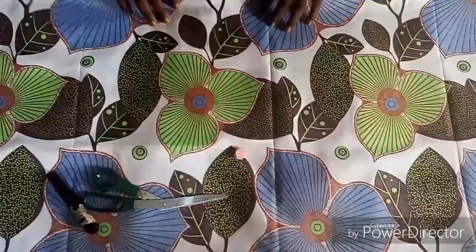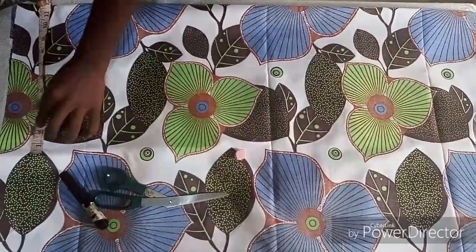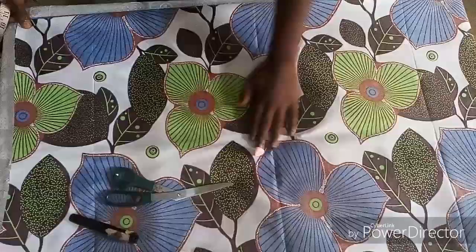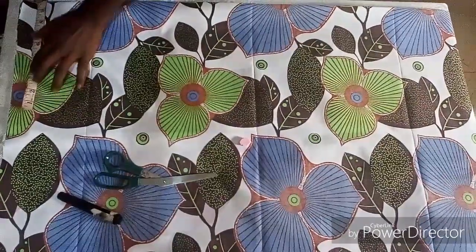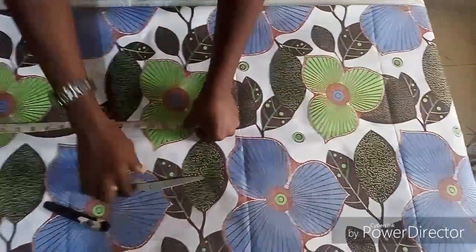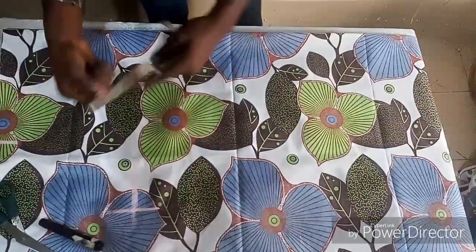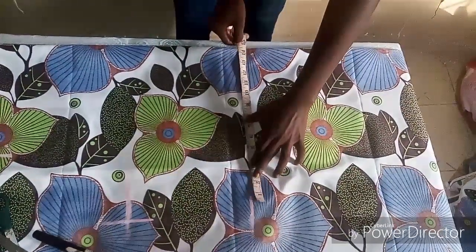I folded the fabric into four and I'm going to take my shoulder measurements. My shoulder measurement is nine inches. For an A-line gown, you can make yours with a zip or without a zip — it depends on what you want. I'm taking nine and a half inches and marking it. For the armhole, I have 10 inches — I'm going to mark the 10 inches. For the bust measurement, our measurement is 15 inches.